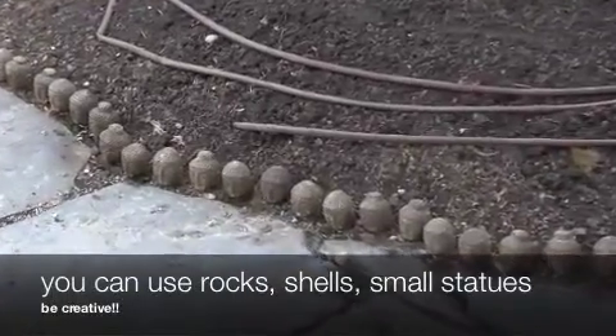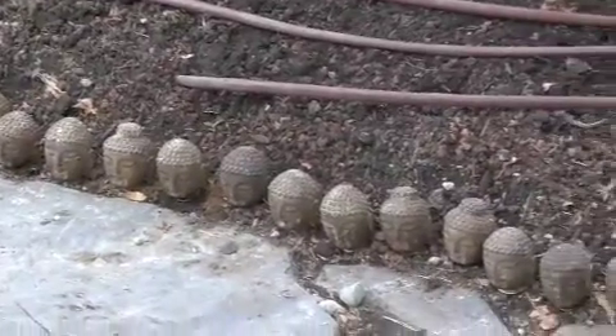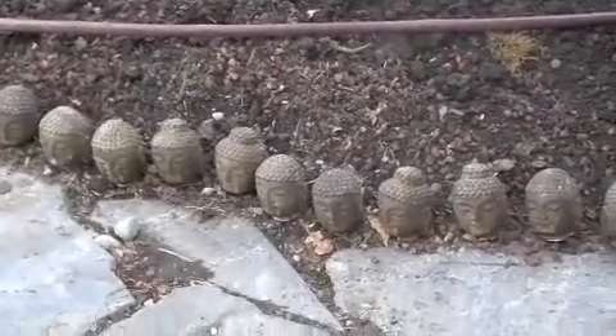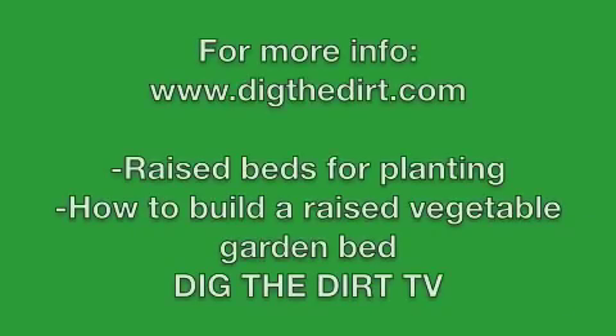You can use anything you want — any object. You can use rocks, shells, small statues, but just make sure to be creative. That's the most important part. For more information you can go to digthedirt.com. To watch more videos, see raised beds for planting or how to build a raised vegetable garden bed on Dig the Dirt TV on YouTube.